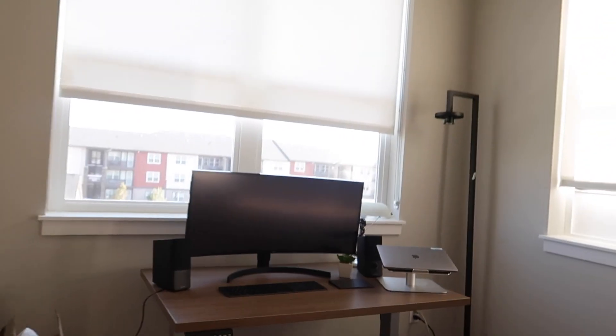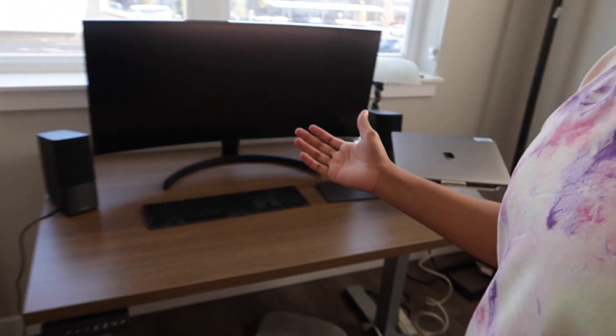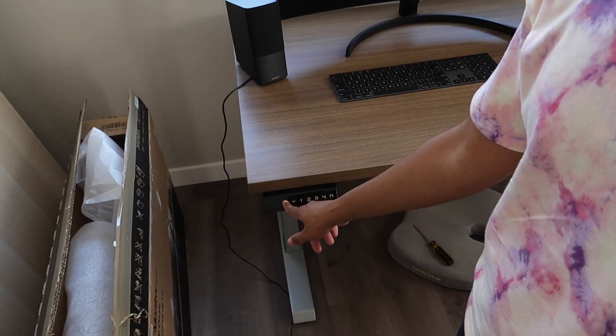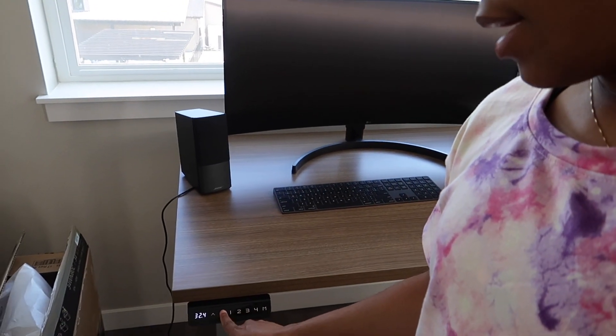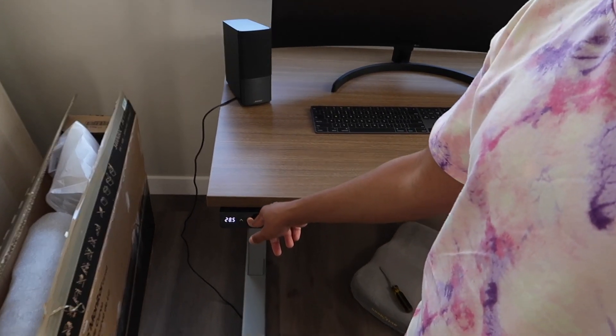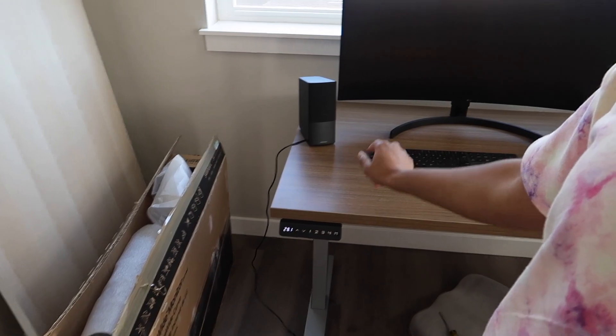We've got the desk all set up. This is my old desk — it was a lot bigger, but I downsized because it's an electronic sit-stand desk so we can move it up and down. I know I could put extra legs on there, but this tabletop came with the legs so I just put them together. Many hours later — it's the next day.